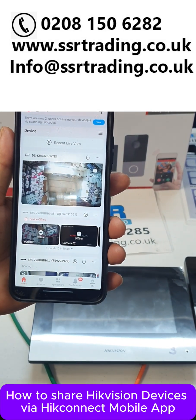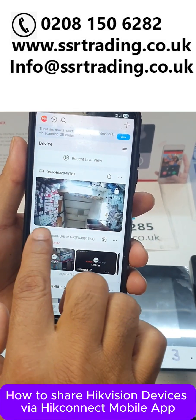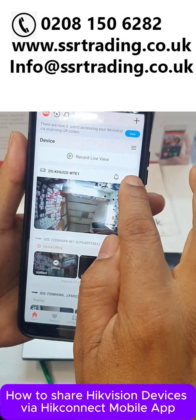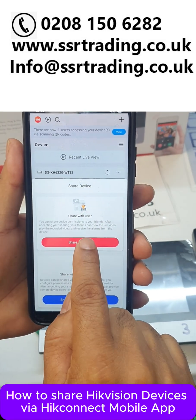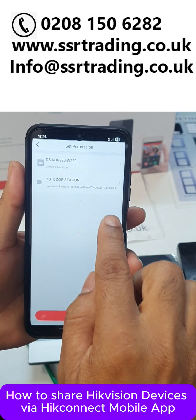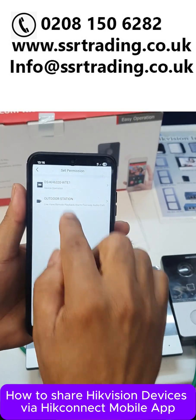Simply select whichever device you want to share with your family and friends. This time we are sharing our door station — a Villa doorbell. Simply click here and you can see the share option. Click share, then share with the user. Now share via QR code — this is our door station, or you can say doorbell — then click okay.